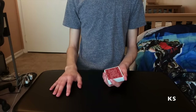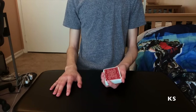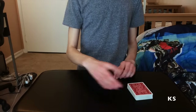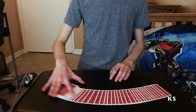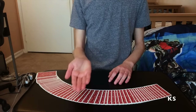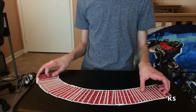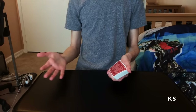Usually magicians don't tell you what's going to happen next in card tricks, but that's not the case today. I'm going to tell you exactly what I'm going to try to do. There's this really famous trick where the spectator picks a card, loses it in the deck, the magician sets the deck down, snaps his fingers, and spreads through the deck — and the spectator's card magically turns face up among all the other face-down cards.